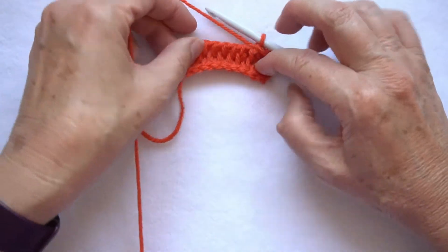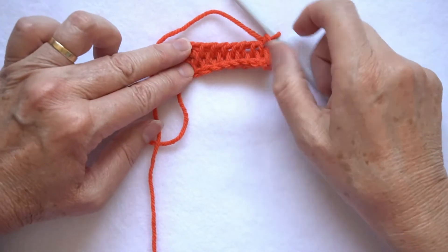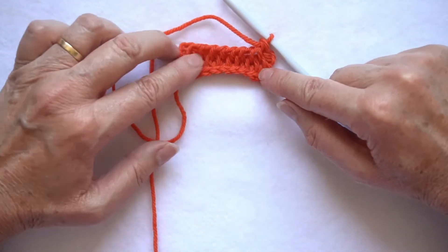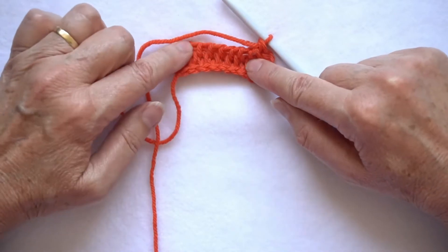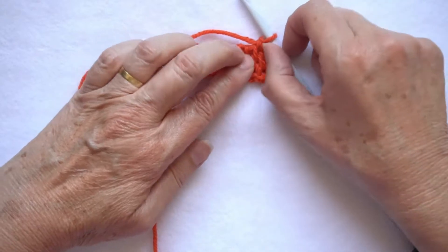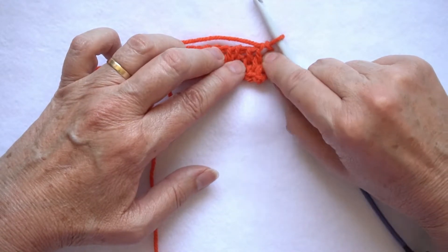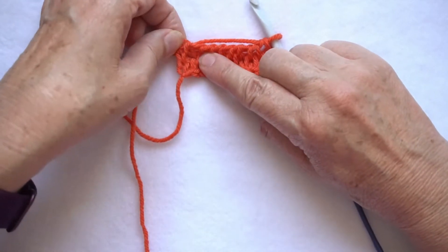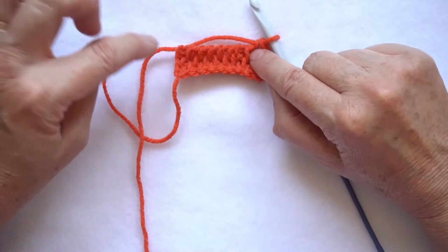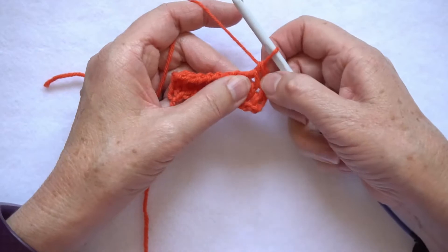Full stitch is a two-row repeat. A lot of the Tunisian stitches are the same thing every row, but for this one we have alternate rows: in one row we increase in the first space but do not work into the end space, and then in the next row we miss the first space and work into the end. So let me go back and do row one again.